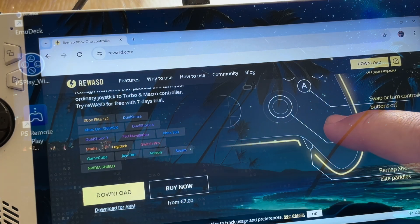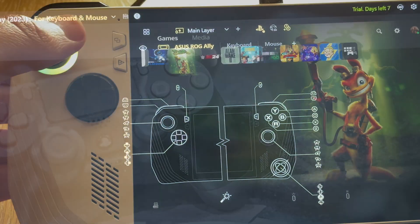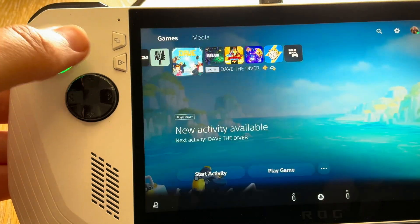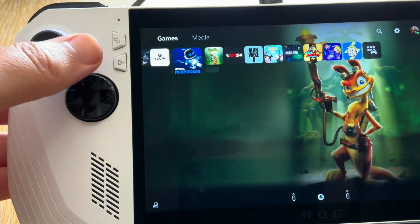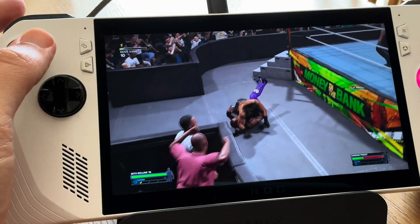Here's a solution using an amazing app called Rewazzed in three easy steps that works with the Ally and of course all Windows-based handhelds like the Legion Go too. Plus we'll test out how well both Rewazzed and the official PS Remote Play app works.